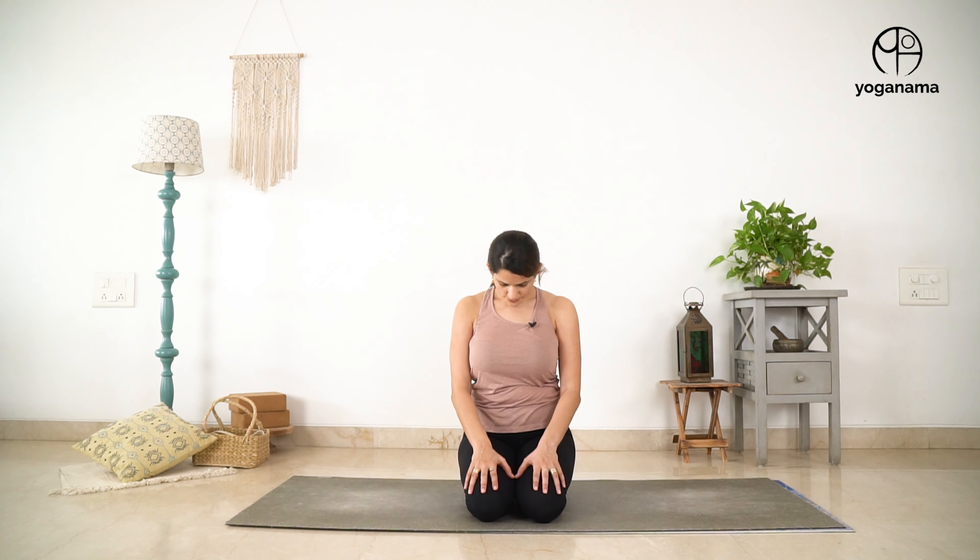Now again, as you exhale, bring the chin to chest. And as you inhale, look up. One more time, bring the chin to chest. And then look up. Come to neutral.